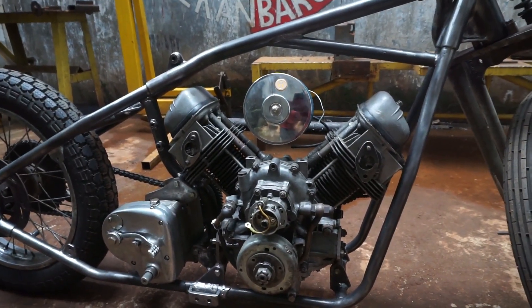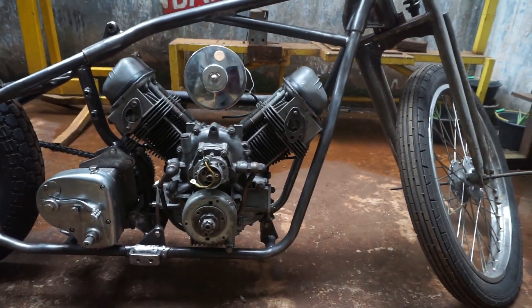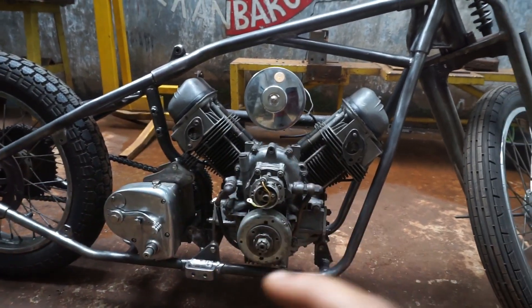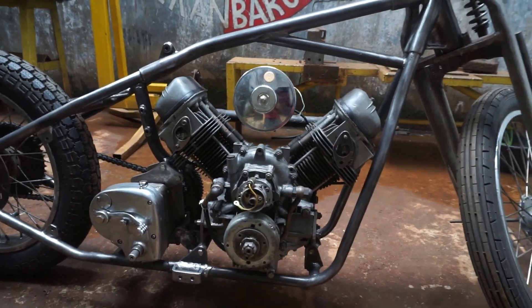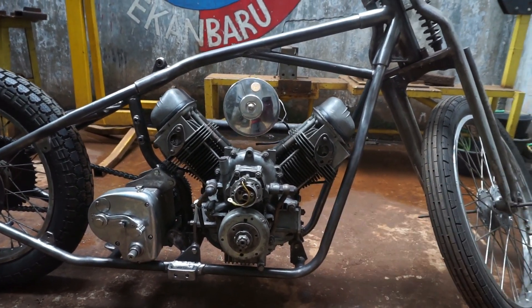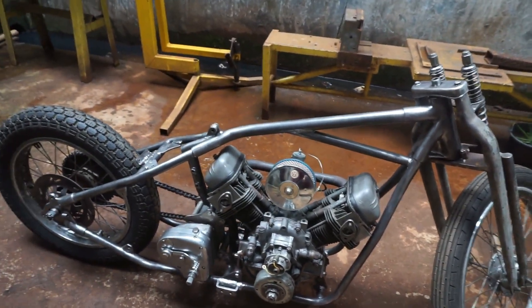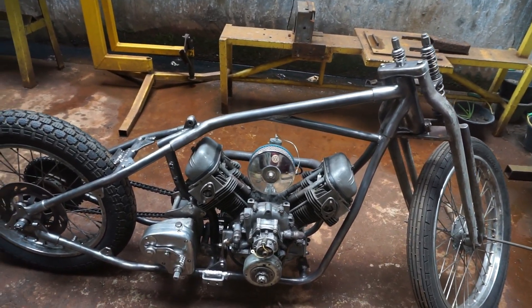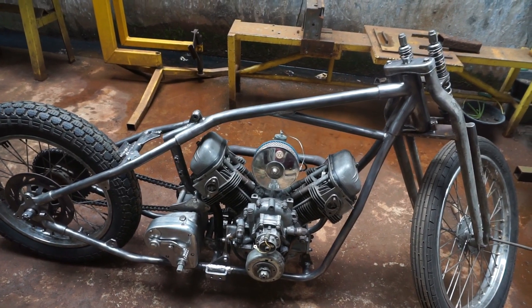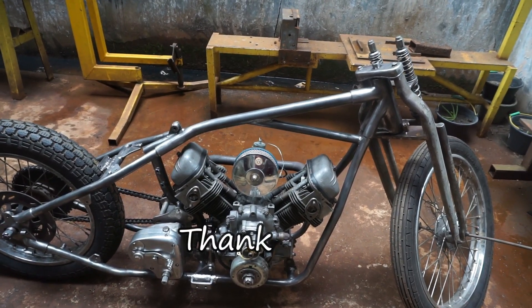Oke sobat, jadi untuk para sobat yang bertanya tadi sudah saya jawab ya, dan saya jelasin juga spek sama dimensi ukuran frame chopper bermesim Mazda ini. Jadi untuk para sobat yang mungkin kurang paham atau pengen tahu seputar frame chopper satu ini, silahkan komen di kolom komentar, nanti bakalan kita kasih tahu atau kita jawab. Oke, sekian dulu video kali ini, semoga video kali ini dapat bermanfaat dan memberi inovasi yang menarik untuk para sobat. Pantau terus video dari kita dan jangan lupa support channel kita. Saya pamit undur diri, thank you sobat, love you. Terima kasih.